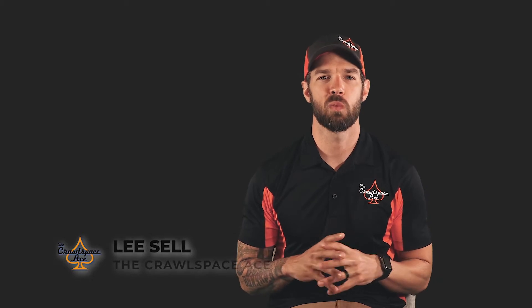Hey guys, Lee Sell here with the Crawl Space Ace, and today we're going over another frequently asked question: where do you run the sump pump drain?